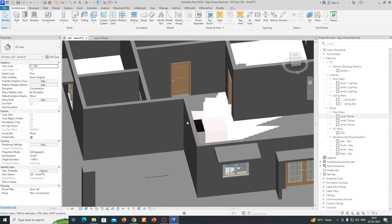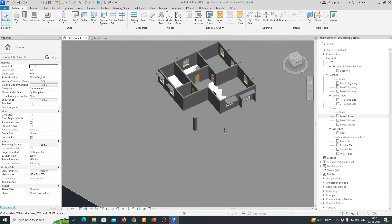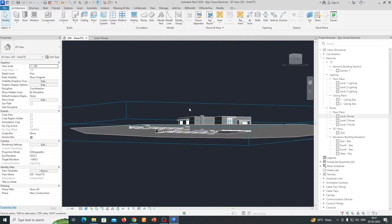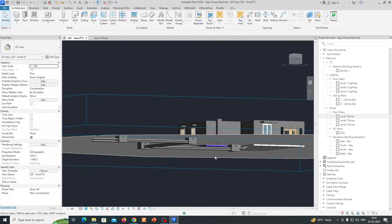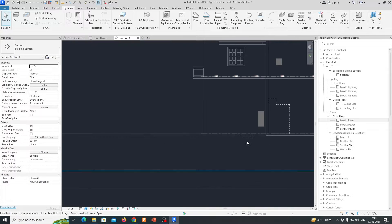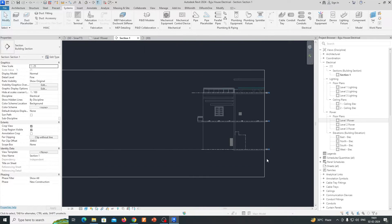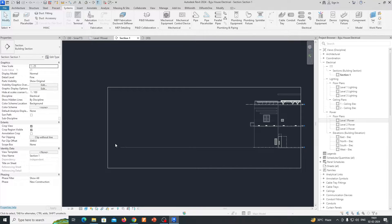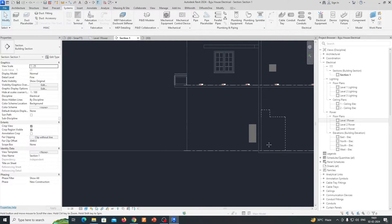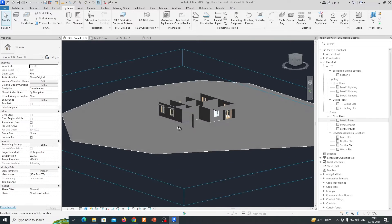I'll show you how to place them and how to reach the panel. This is a simple exercise for those who are working in the electrical field. If you like my video, please subscribe to my channel. Let's start the practice. This is our Level 1, and below that is the ground floor, so in this area we need to run the cable to our panels.